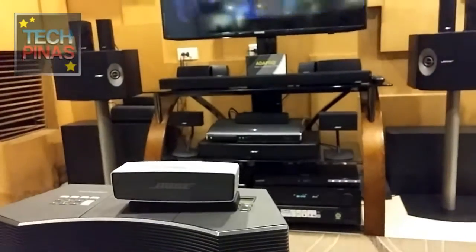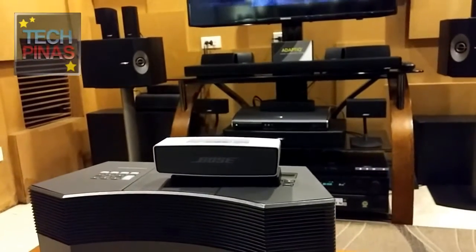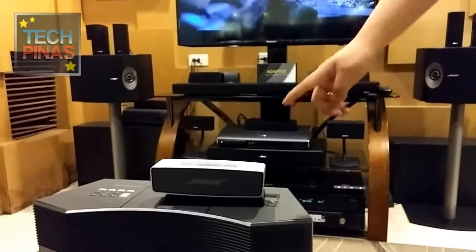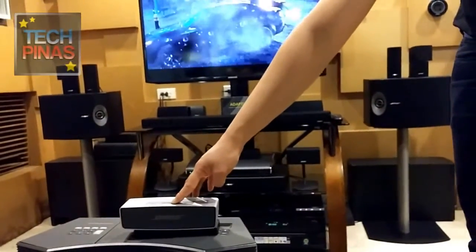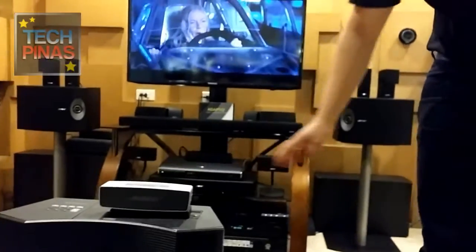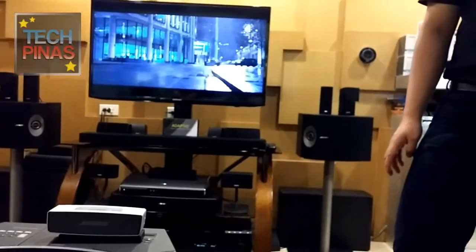It's small, but the promise is it's going to be powerful. The volume, you can control using the phone or the speaker itself — it has its own volume control. You can also add more power by increasing the volume on the speaker itself.